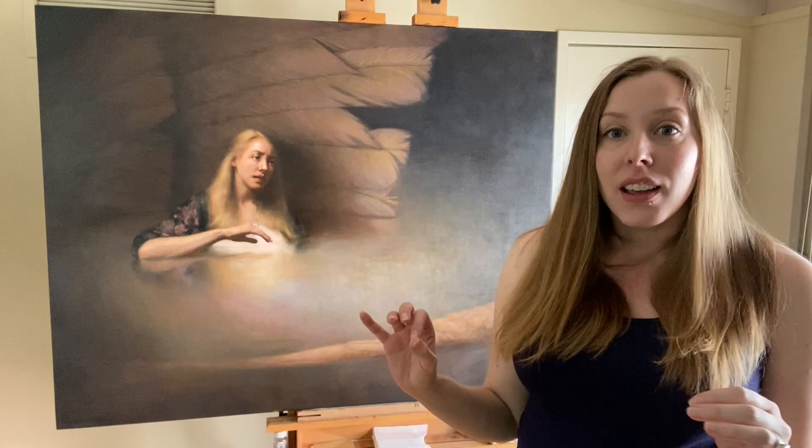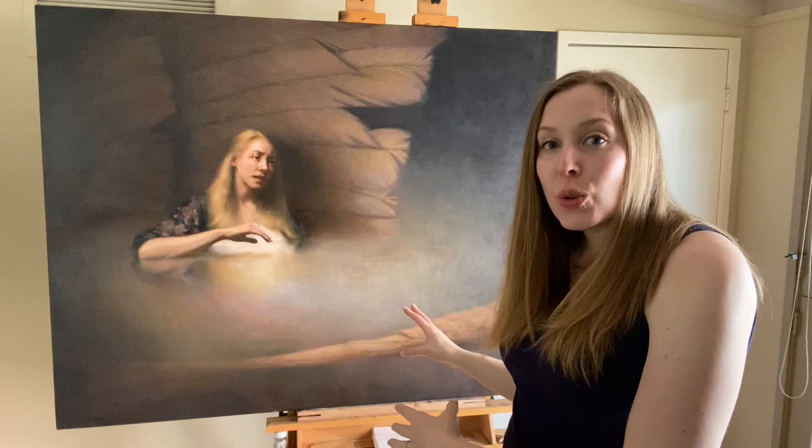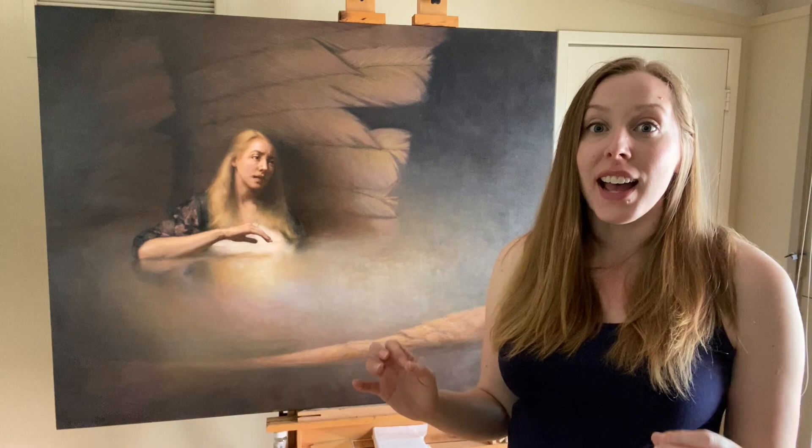My plan is to flip it around and put it against the wall so I can't see it for a few weeks. Then when I'm ready to look at it again, I'll flip it around so I can see it with actually fresh eyes. If I don't see anything I want to change and it feels finished to me, then it will be officially done.